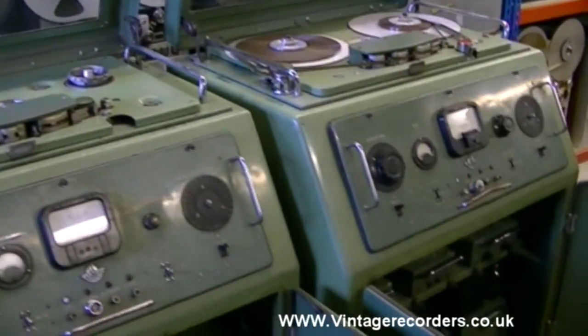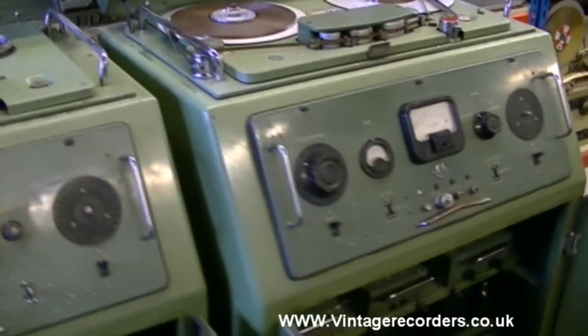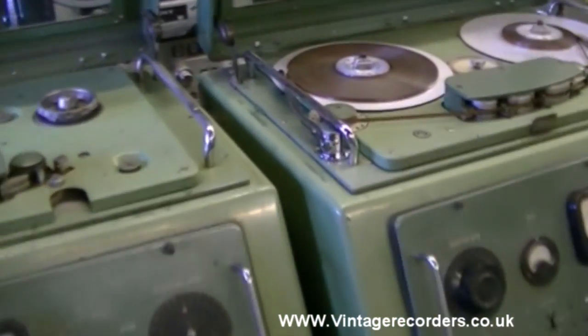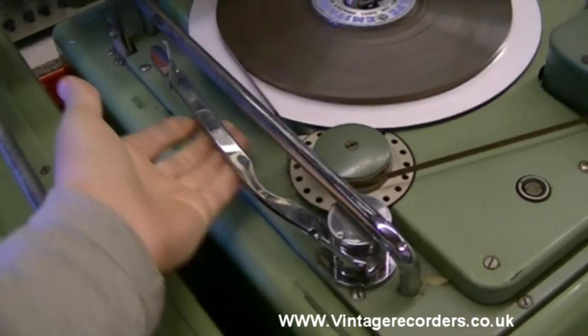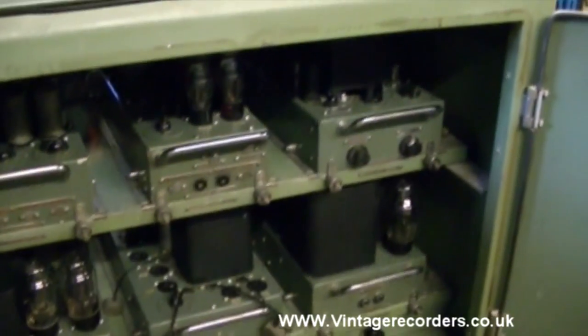So are these Abbey Road Studios tape recorders? It's difficult to say. It is true that they have EMI studio-only parts, and amplifiers not seen in any standard machine.